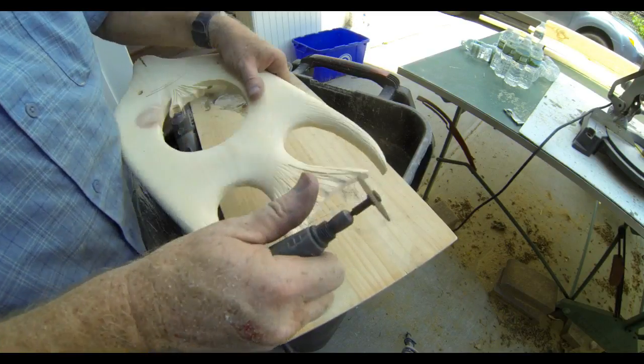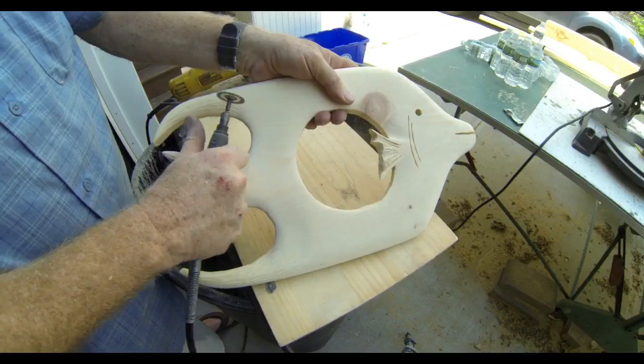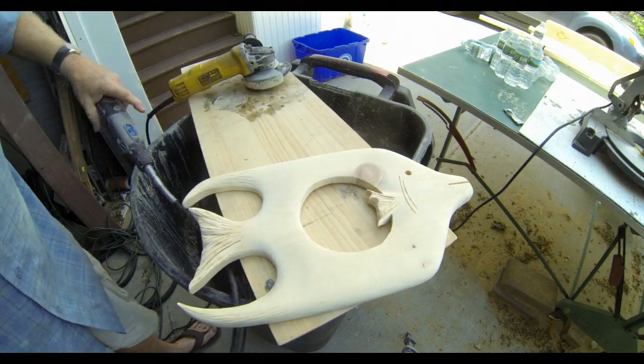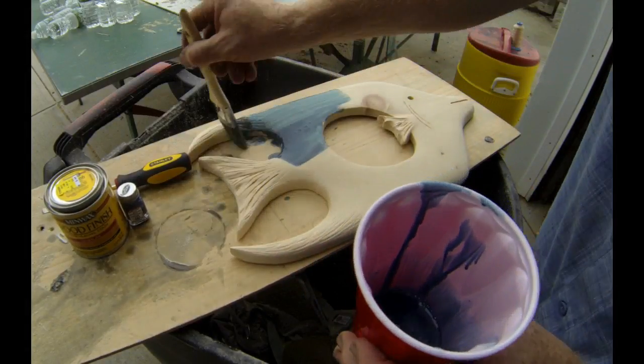It doesn't take long to finish up this texturing with the dremel tool. At this point, you're almost done — you really just have to finish. You can either stain or paint these. I decided to stain it.